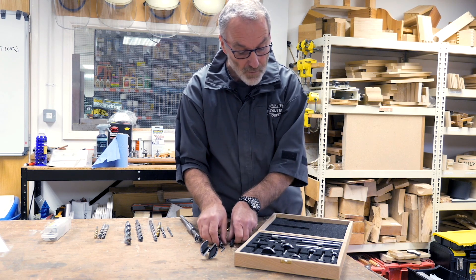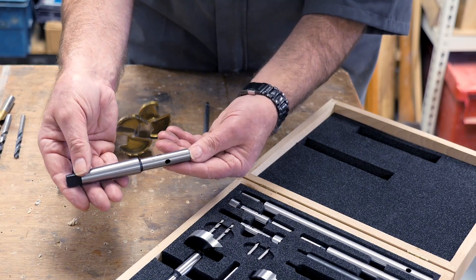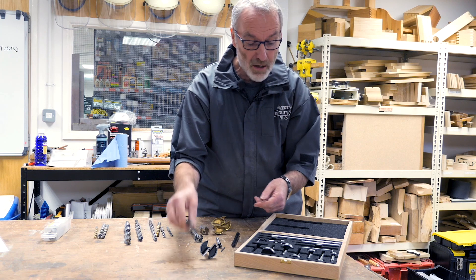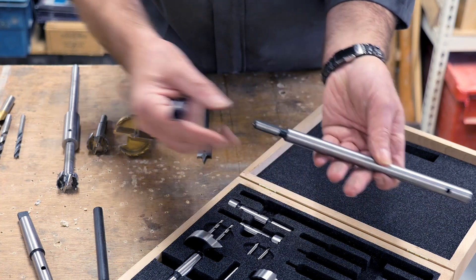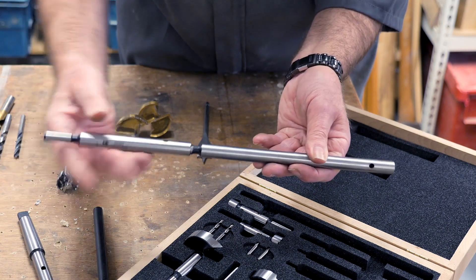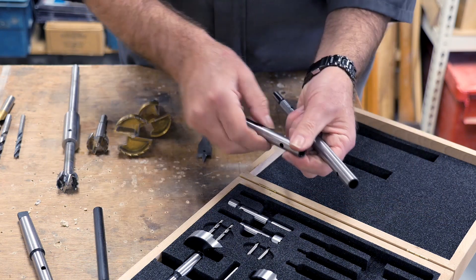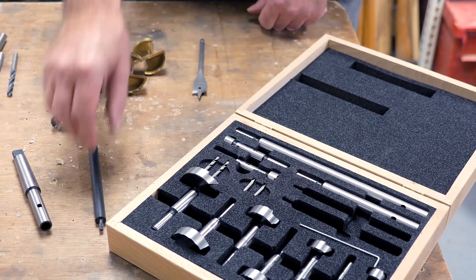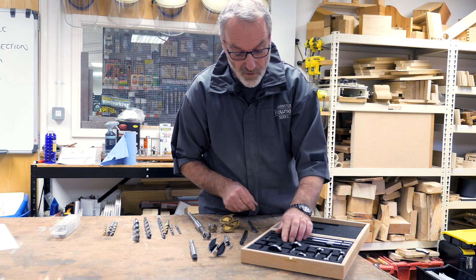The set also has a very useful Morse taper adapter so it will fit into your wood-turning lathe or pillar drill — used in the taper of the drill for a much more accurate fitting. There are a couple of different lengths of extensions that lock together. They also have a slightly tapered locking facility with three flutes, so you can grip them with a chuck and they lock themselves together, separated again with the same tool. It's a very comprehensive set and I'm sure there'll be a more detailed explanation video about these to come.